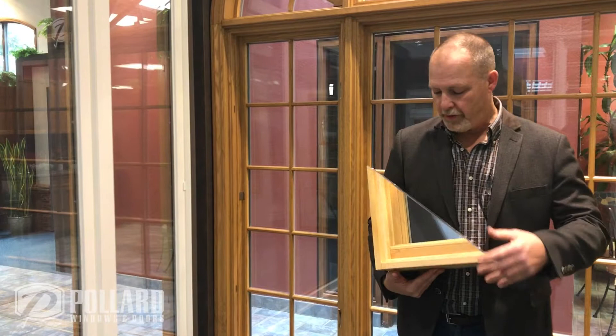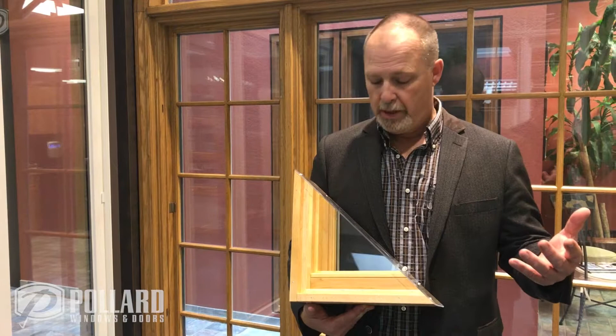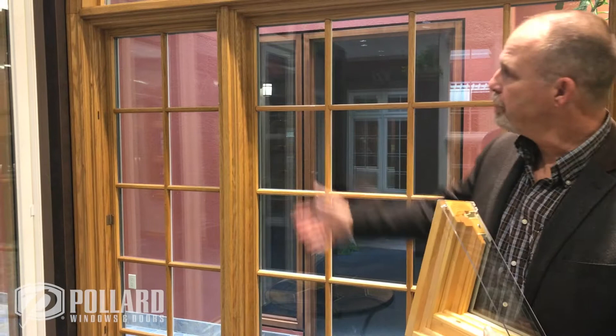We have a wood interior — this is showing maple — but we also do stain-grade pine, stain-grade oak, and paint-grade pine, along with the maple. You can see the oak here on this particular product, on this window wall here.